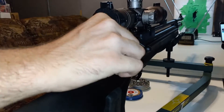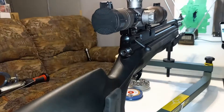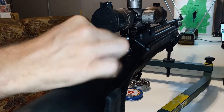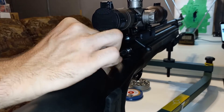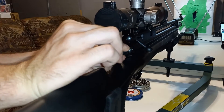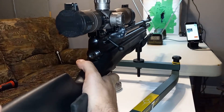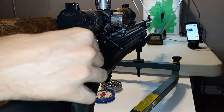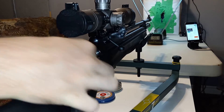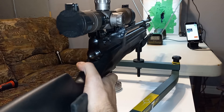With zero turns on the hammer spring and 2400 psi we got only 355 fps, which most likely means a valve lock if you fill it to 3000 psi, so let's give it two turns. With only two turns on the hammer spring and less than 2400 psi we got only 561 fps — that is not enough, so I decided to give it another two turns.